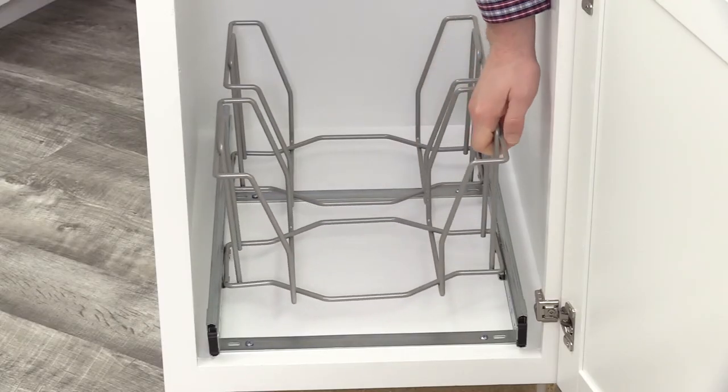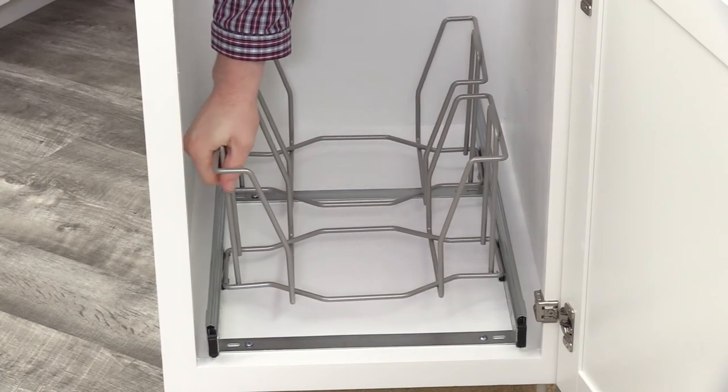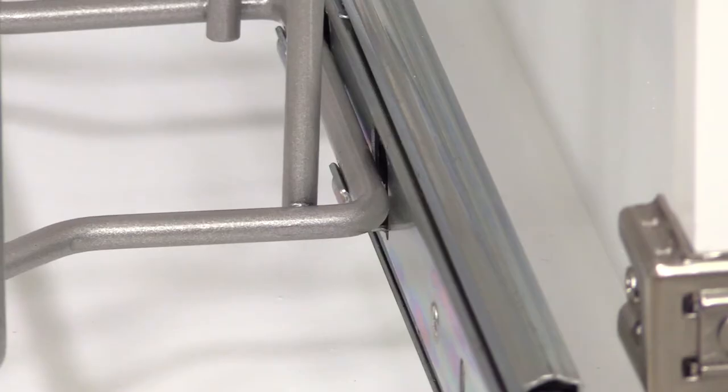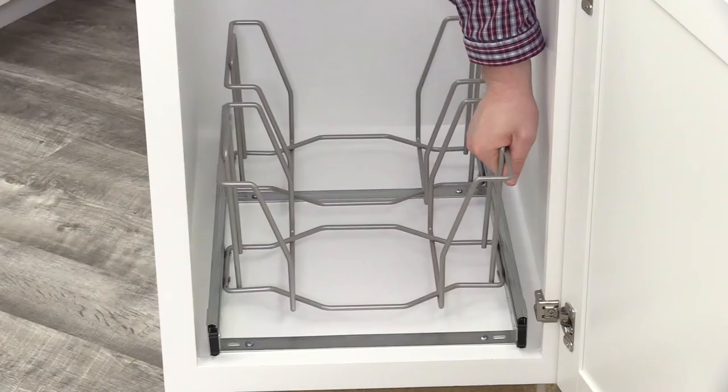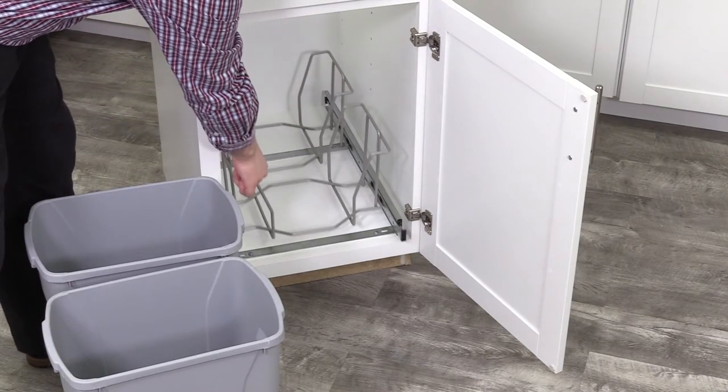Repeat this process with the front-most bin. Now place your bins into the wire cages.